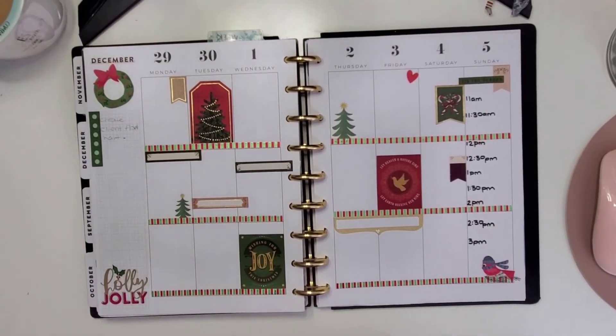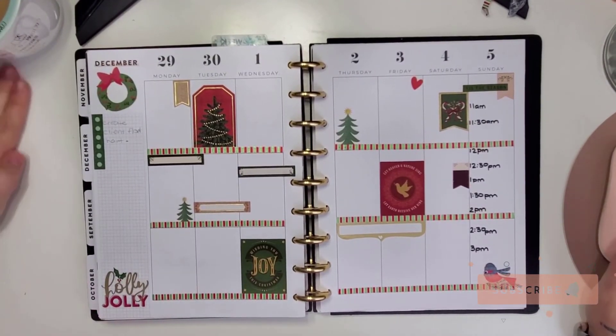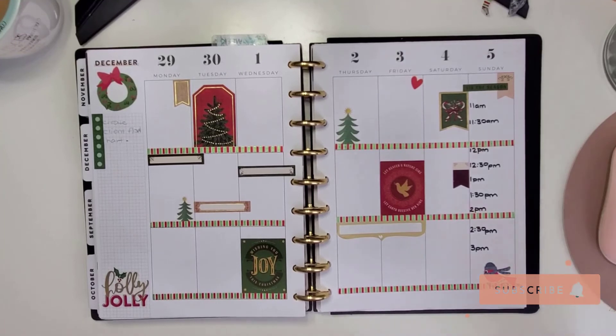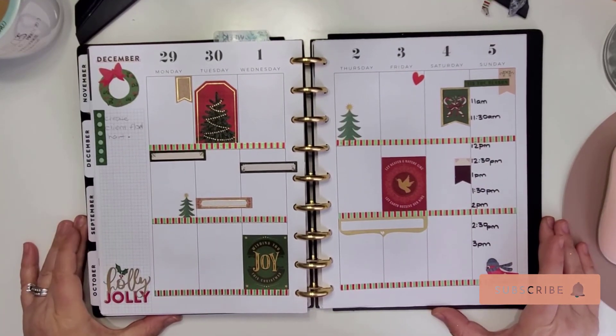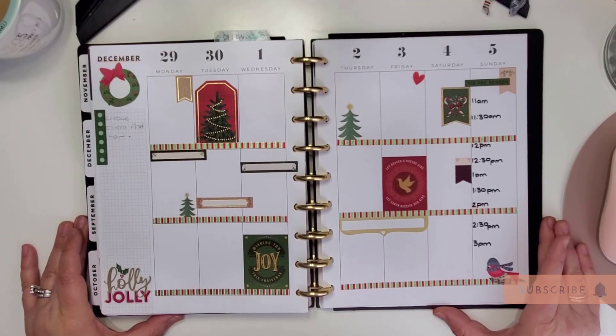There it is — that is what it's going to look like for this coming week. I hope you guys enjoyed this video. If you did, please feel free to comment, and if you would consider subscribing, that would help me out greatly. Until next time, we'll see you soon!